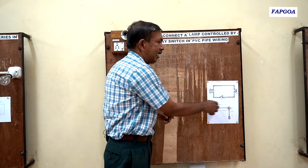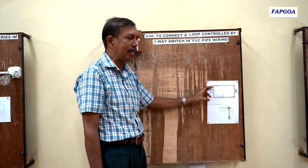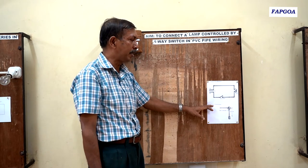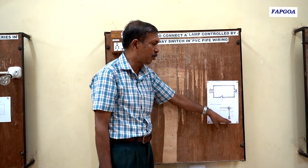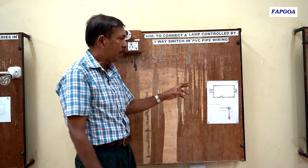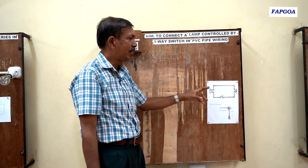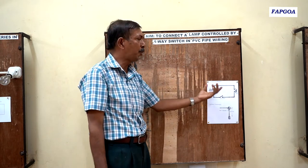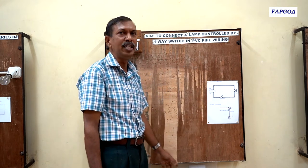In a circuit diagram, it shows the lamp, the switch, and how they are connected to the supply. Whereas in a layout diagram, it shows the position of the lamp and the switch and how they should be placed in the wiring. The circuit diagram has no dimensions required — you can make it bigger or smaller. Whereas the layout diagram is to scale.